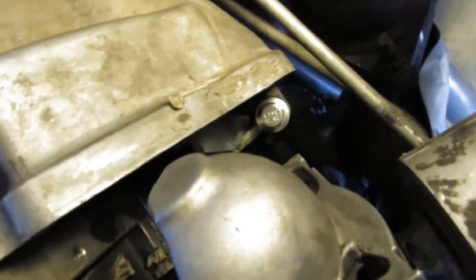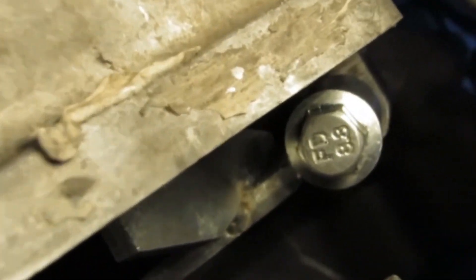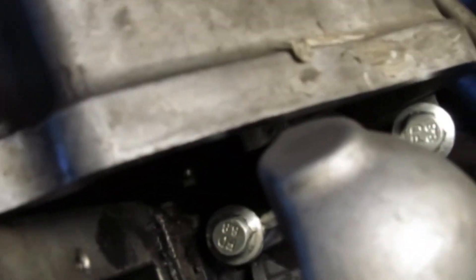I got my starter off and my tool in place there. Got my flywheel tool — I'm holding my flywheel still. It bolts right where the starter comes out. There's two shiny bolts holding it on. I'm holding my flywheel still.